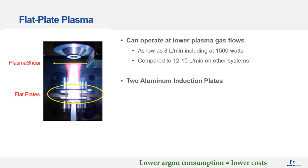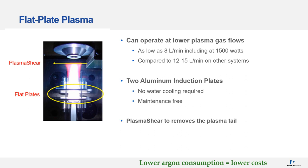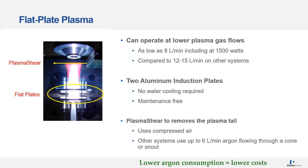The flat plate plasma uses two aluminium induction plates rather than a traditional copper coil. The benefit is that the plates require no water cooling and are maintenance free. The RVO200 also uses what's called plasma shear to remove the plasma tail, and this uses compressed air, compared to other ICPs which can use up to 6 litres per minute of argon flowing through either a cone or a snout to remove the plasma tail.